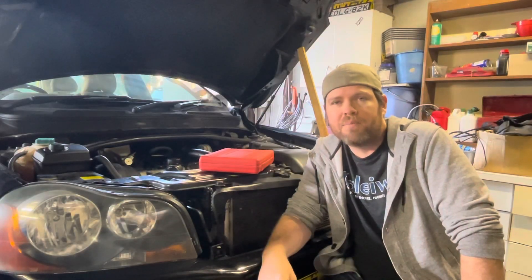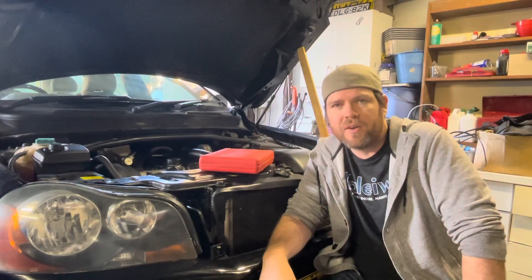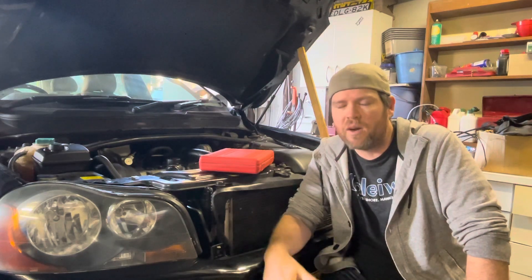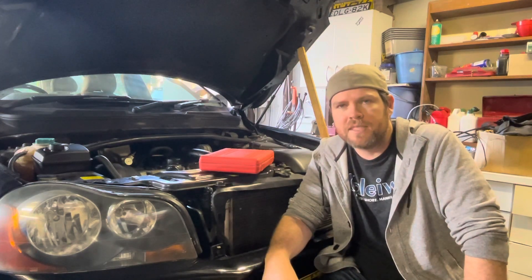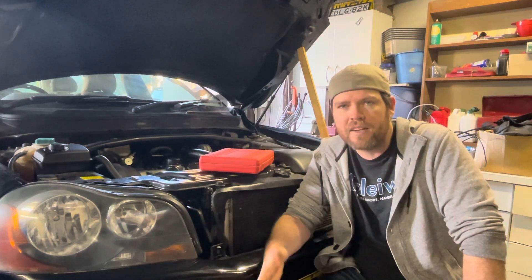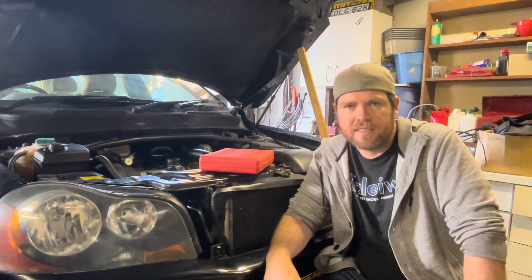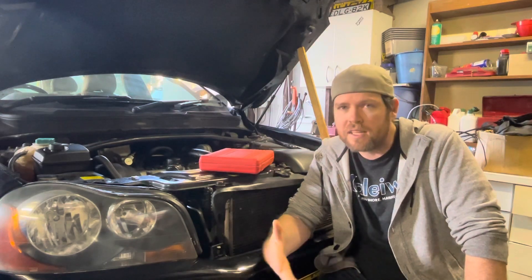Good afternoon everybody, we are back playing with the poor old Volvo again today. For those of you that have been following along, you'll know we picked it up cheap because it wasn't running well, wasn't starting very well. Turns out it had a few misfires — a major one in cylinder 3, in fact I think it's not firing at all. We also had the occasional miss in cylinder 2. We moved the spark plugs around, moved the coil packs around, and I've also moved the injectors around, and it turns out it's none of those things — those misfires haven't moved with those. So we know it's something a bit more significant.